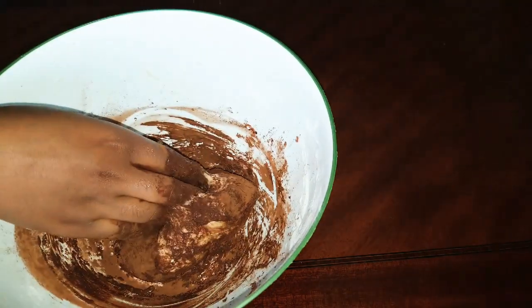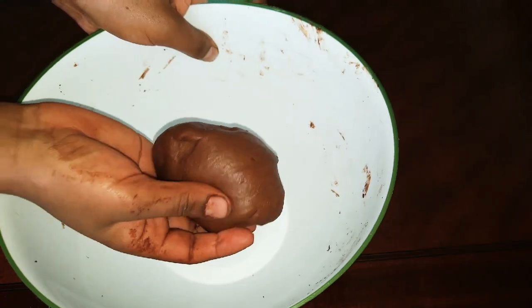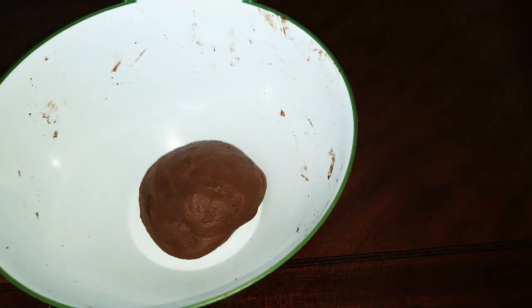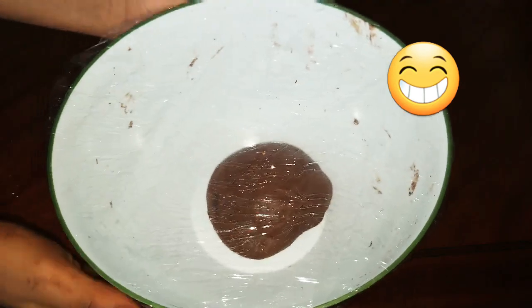I will take a bit of the dough. I will take the dough to make the dough.